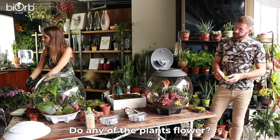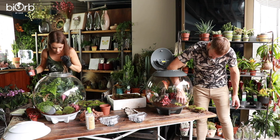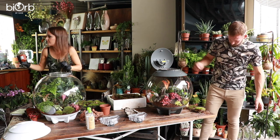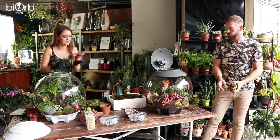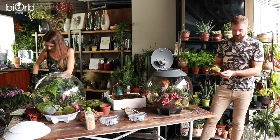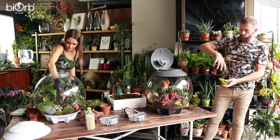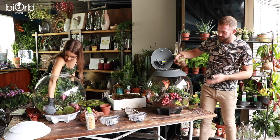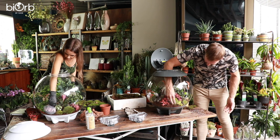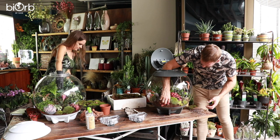Do any of the plants flower? The Tillandsia cyanea will flower. Now using some bull moss, which is a favourite — it gives those more natural textures and a bit more shape, and that kind of vivid green colour. It just makes everything look a little bit more interesting, and you can just nestle it in amongst the plants.